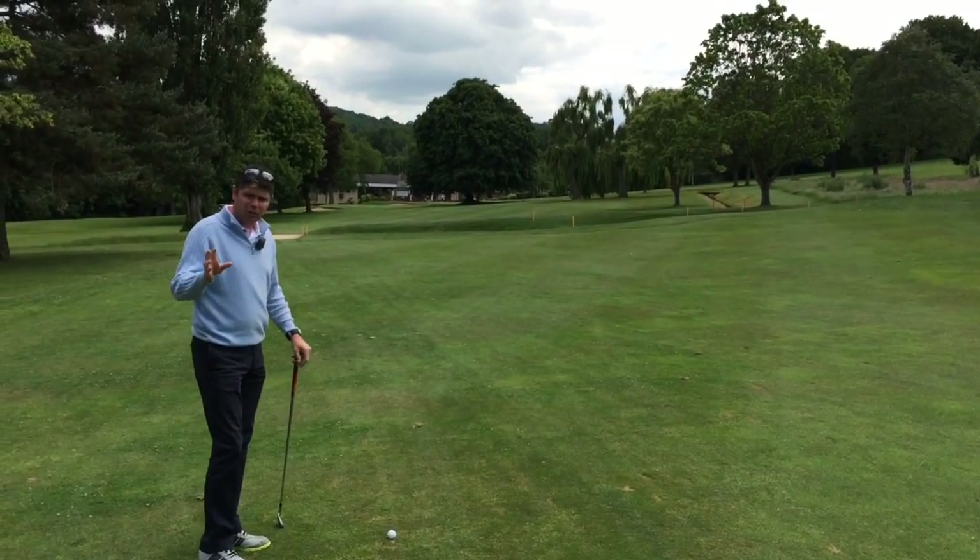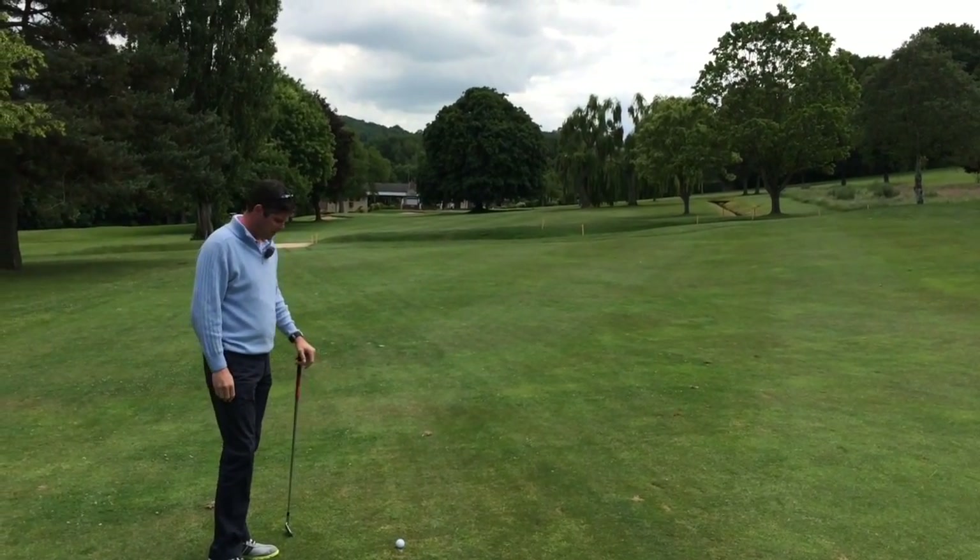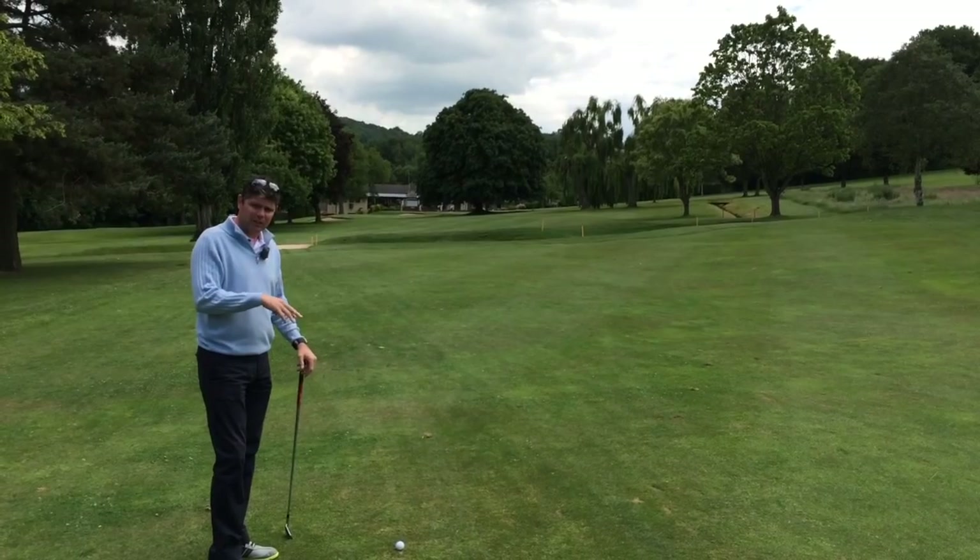So here we are. Hit the tee shot off the second tee here at Lillibrook Golf Club. Hit it in the perfect spot down the left hand side.